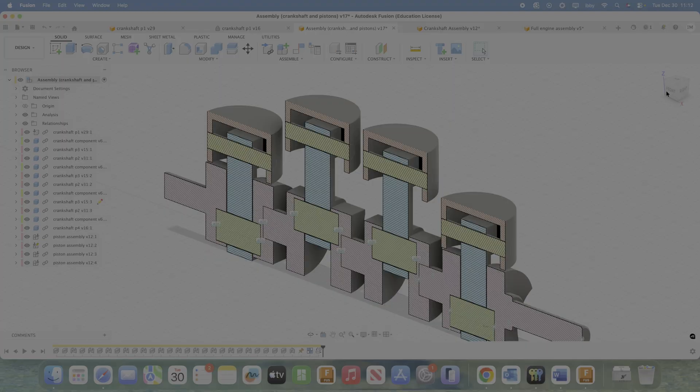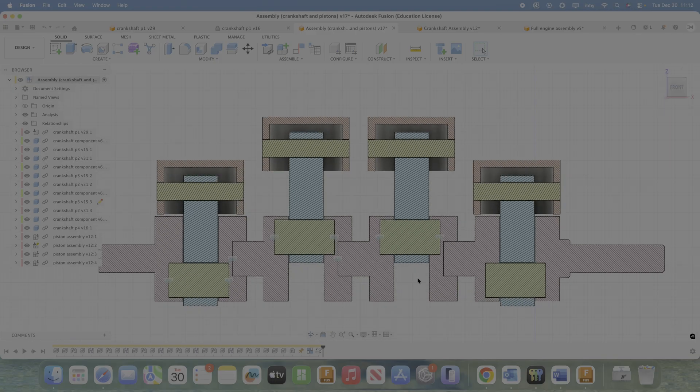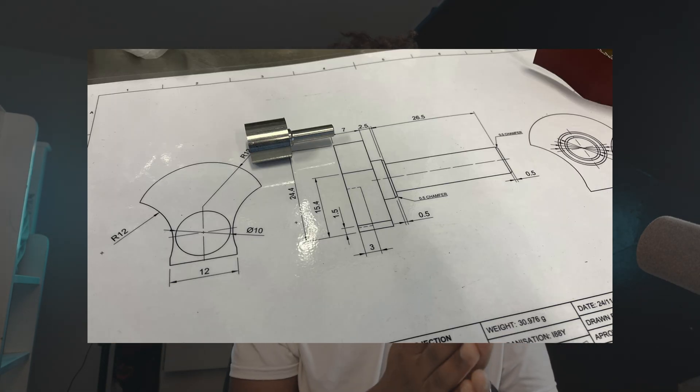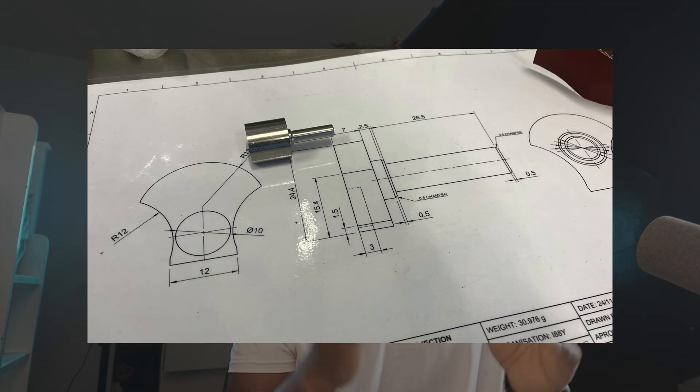I didn't only do that on a few components — I had to do it on all of them where it was completely offset. For the rest, where it had a joining component, then a pin, then another component linking to the next, I decided to completely centre it so I could do it without offsetting the lathe. That worked like a charm, because now I can drill a hole using the drill chuck on the lathe so everything stays centred. It significantly stopped me worrying about alignment and trying to get it centred in the mill.